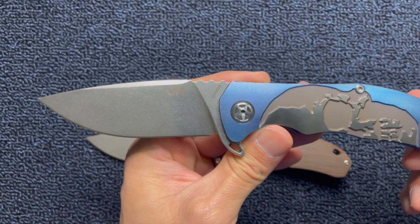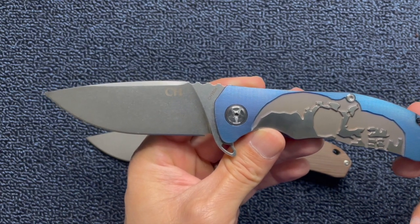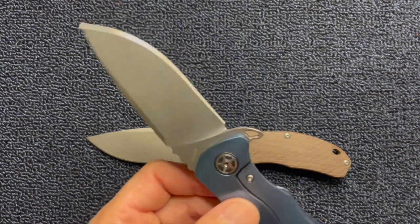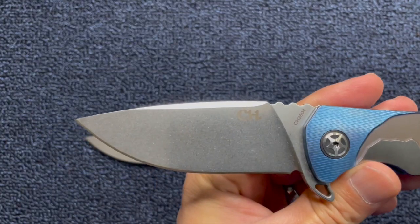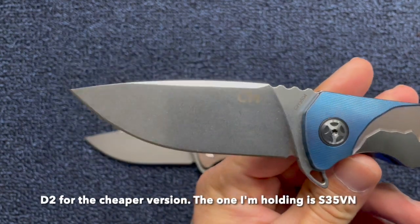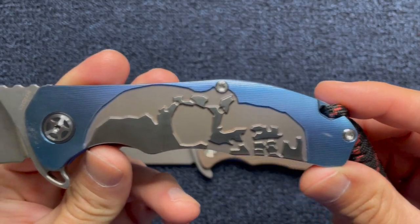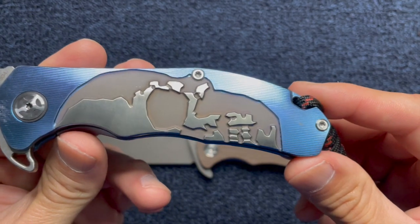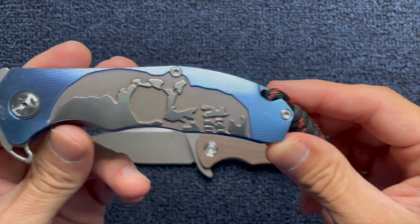I own several CH knives. I don't like all of them as much as I like this one, but they're all done pretty well. I remember on LTK's channel — Love Them Knives channel — he used to send knives out to get them tested to see if the blade steel was really D2 or whatever they were claiming. And this is really D2, so CH knives is giving you real D2. He's verified that on several of their knives. Some people might find this skull design a little off-putting. I like skulls, so this is right up my alley.